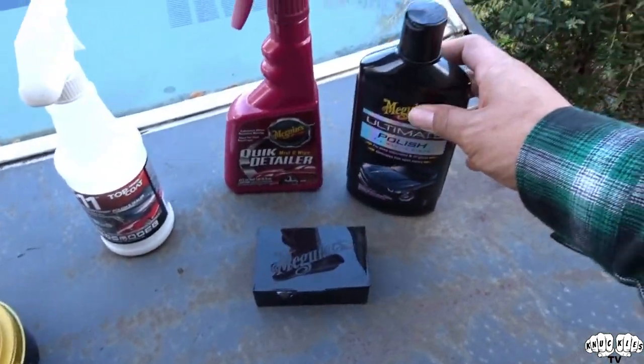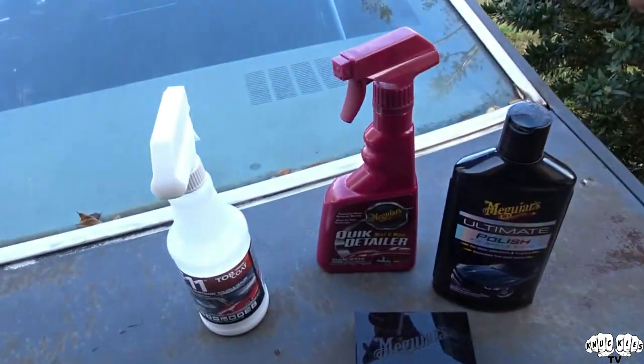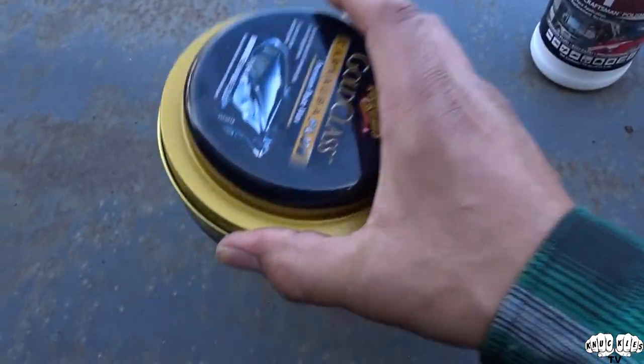You polish the bike which actually adds another layer to the clear coat so it really makes the paint pop. Then once you polish it, that kind of puts a barrier in between the clear coat and the wax which you'll add after the polish. So what we have here is the Meguiar's...